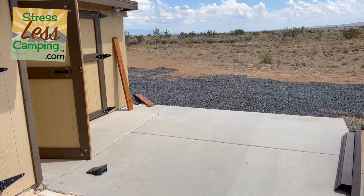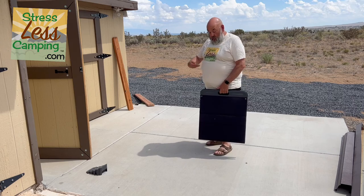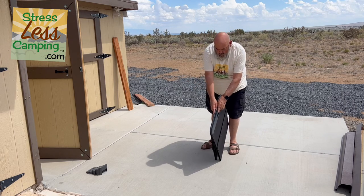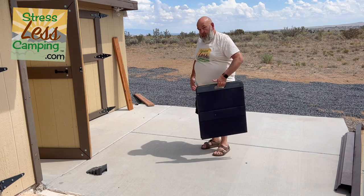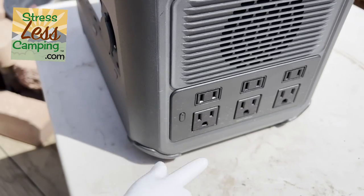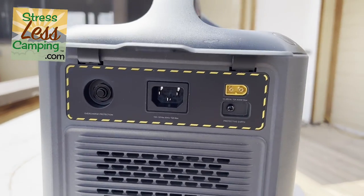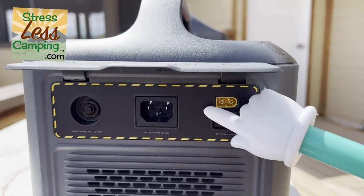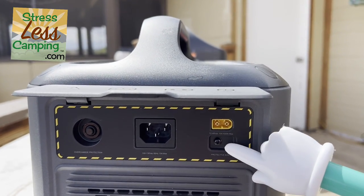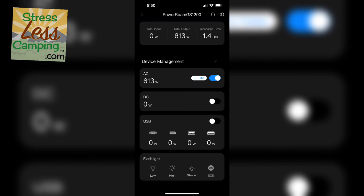Compared to other solar generators we have, this charges much more quickly. Also, if grounded outlets are important to you — most solar generators have three-prong outlets, but that third grounding post is just there to accommodate the plug and doesn't actually do anything. That's not true here. You can actually ground this portable power station, which is unusual, and it is featured here.